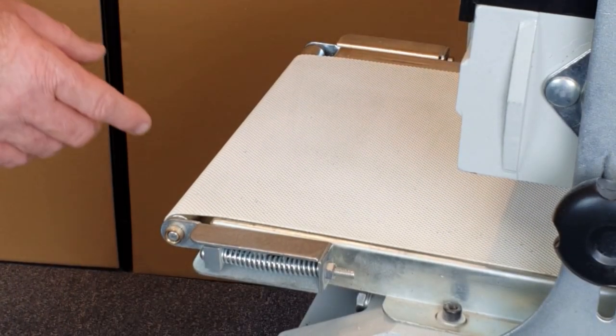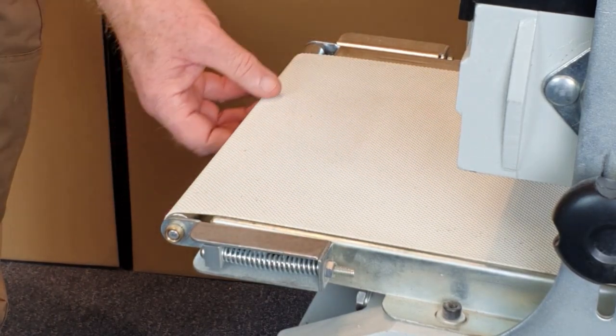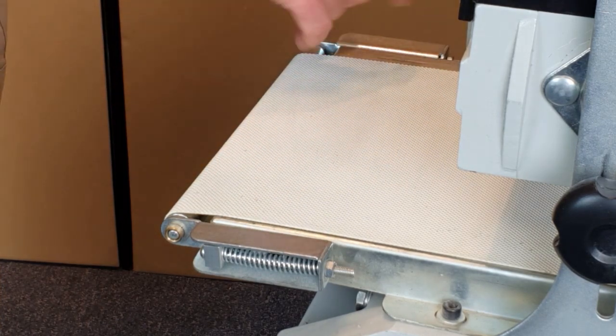Should it be required, you can adjust the tracking of this belt — that is the position it sits on this roller — by use of this adjuster either side of the bed.